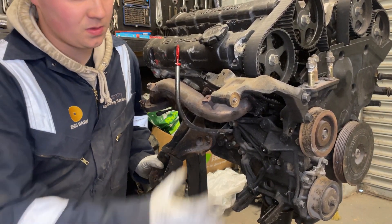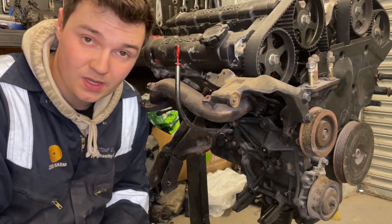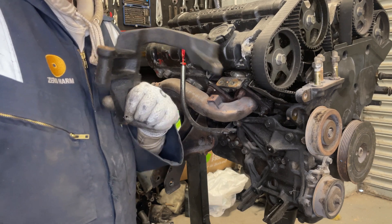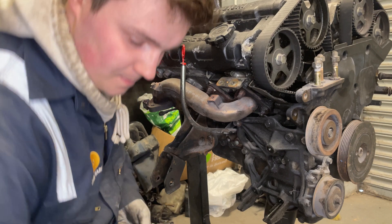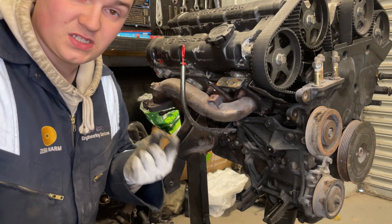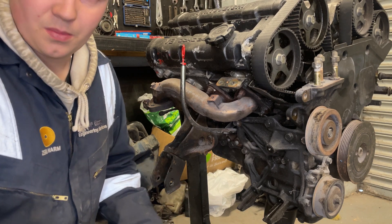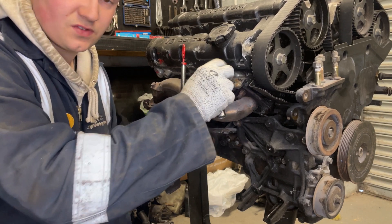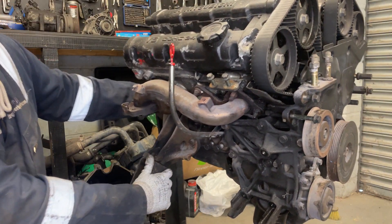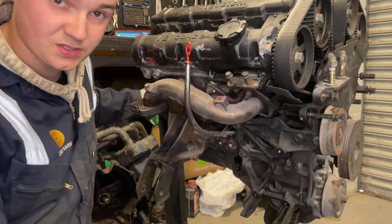Now the alternator and AC pump are off, we'll get the alternator bracket off. You probably can't see it because it's covered in oil, but this whole bracket here is what holds the AC compressor so we'll get that off as well. Tip: put the bolts back where you got them from - when you come to build it back up you'll know what to replace, or you'll just know what goes in that hole. You don't want to put the wrong bolts in the wrong place and crack the block or snap something, because all bolts have different grades for strength.